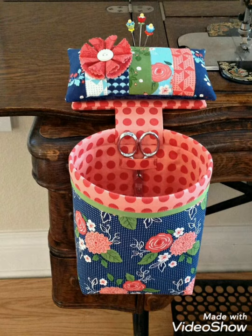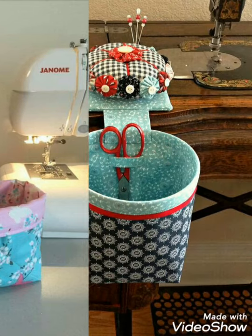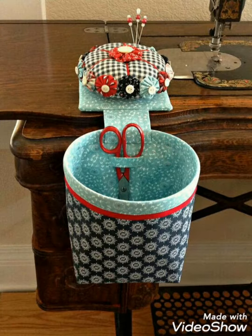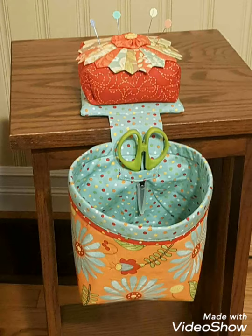I have ideas about embroidery design, quill design, bedsheet design, crochet, table runner, and more. If you want ideas about your choice, you can tell me in the comment section and I will make a similar video for you. I hope that you love my designs and ideas. Thanks for watching my video.